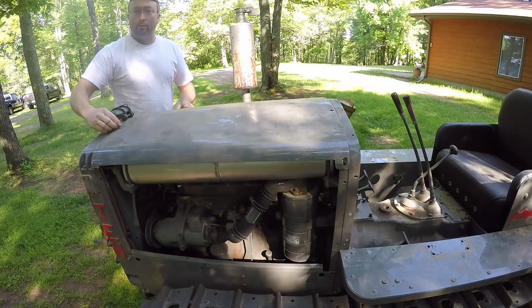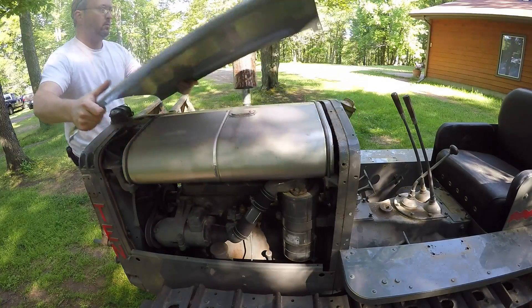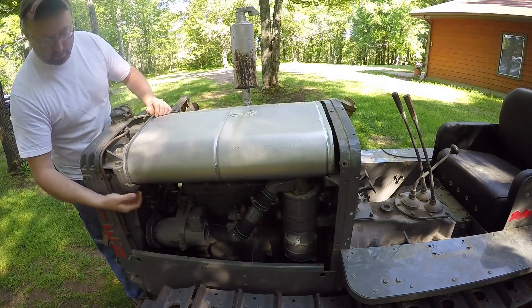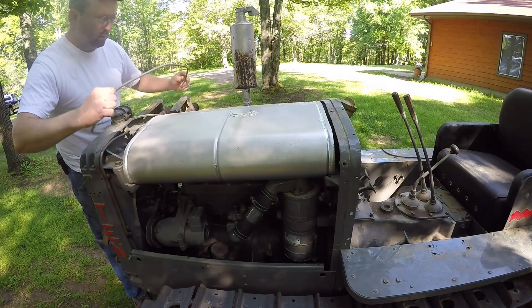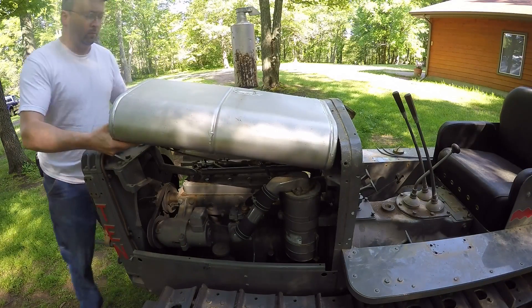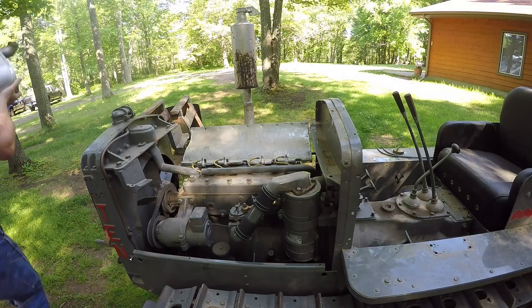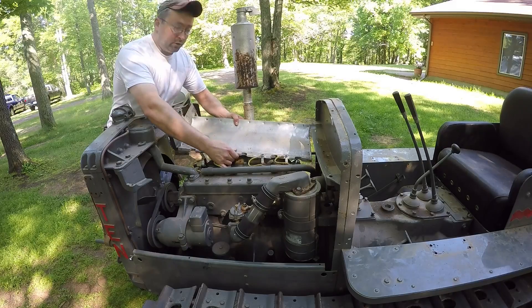Start things off by removing the hood, and then the fuel tank, and finally the heat shield.